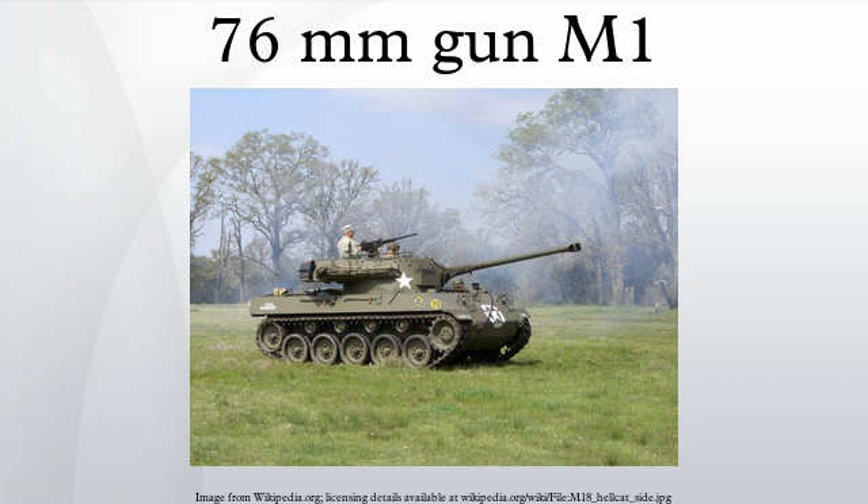Usage (with British Commonwealth designations in parentheses): 76mm gun motor carriage M18; medium tank M4A1 76W; medium tank M4A1 76W HVSS; medium tank M4A2 76W; medium tank M4A2 76W HVSS; medium tank M4A3 76W (Sherman IVA); medium tank M4A3 76W HVSS. 76mm gun Shermans supplied to the British were only used in Italy or by the Polish 1st Armored Division in Northwest Europe. The British supported their 75mm gun Shermans with QF 17-pounder-equipped Fireflies.